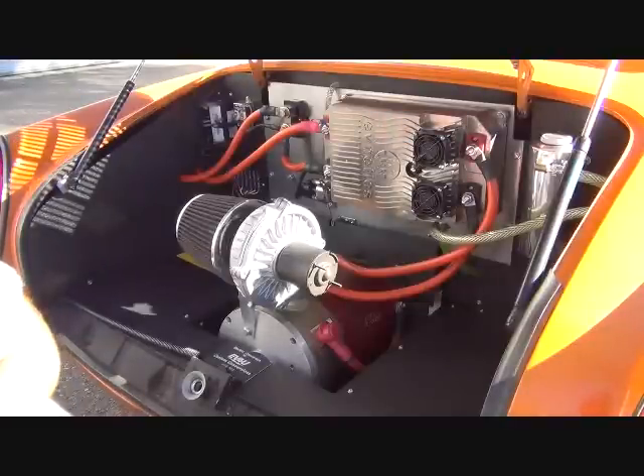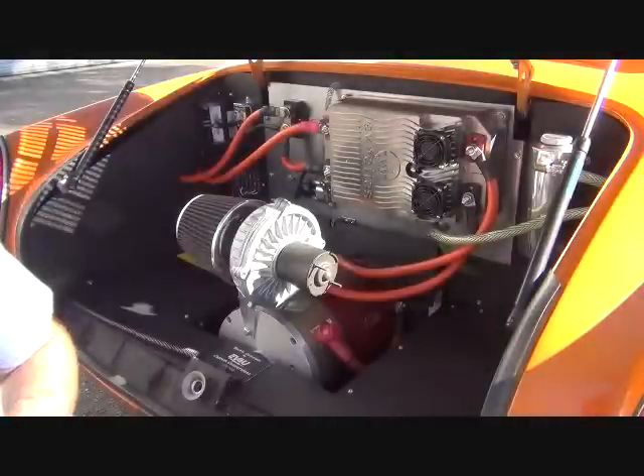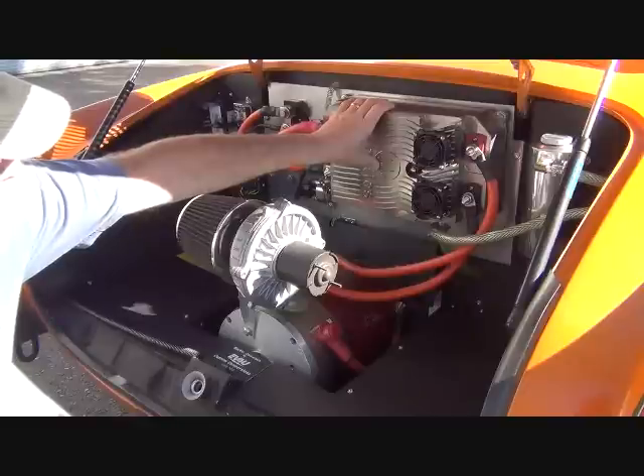I said it only has five main components. Here's one of them — this is the motor, and that motor has one moving part. Another component is the controller here; it's all electronic and very reliable. What you're looking at here is the battery. This is a battery-powered vehicle with a battery pack behind the seats, and it has just as much room as it had when it was a gasoline-powered car.